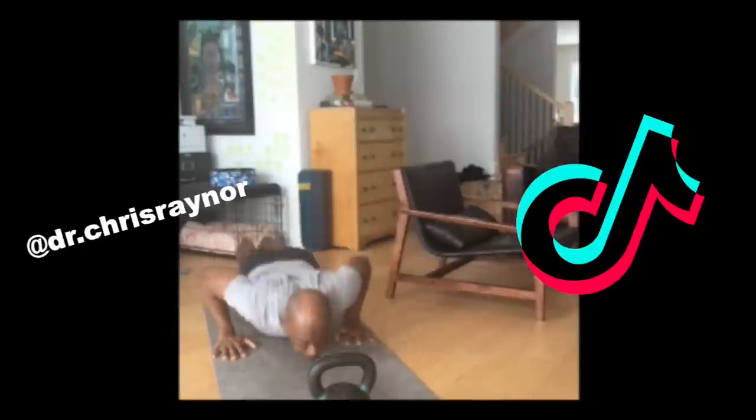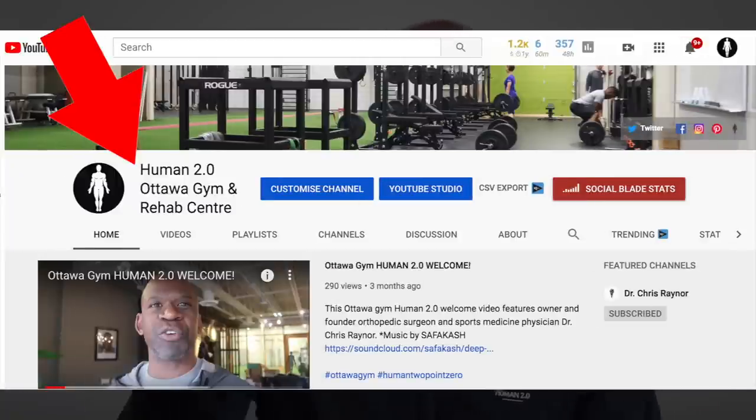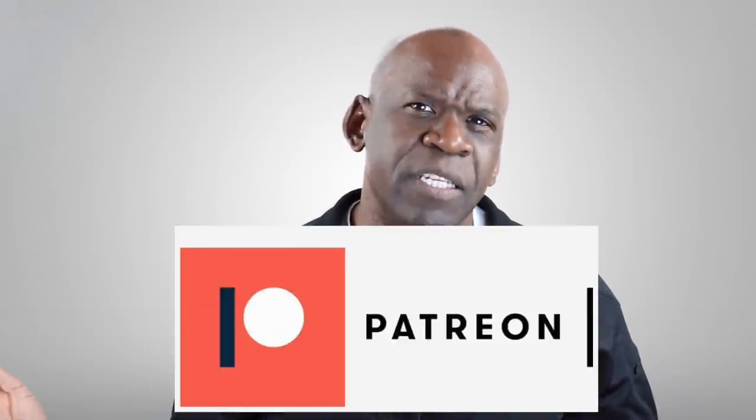I'm also on TikTok at Dr. Chris Raynor. If you're looking for exercises, workouts, or information on injury prevention, be sure to follow us on our sister channel on YouTube, Human 2.0. And of course, I want everyone to learn about orthopedics and sports medicine. Help me to educate everybody by sharing this link with anyone who you think might be interested in this topic. Be sure to stick around to the end of the video for my favorite comments from the last video and for the Sparknotes Summary. If you want to be part of the team that helps in the preparation of videos and the selection of topics, be sure to check out my Patreon page — the link will be in the description.